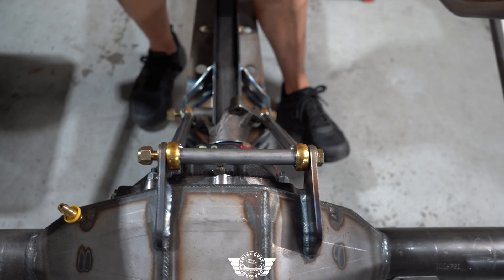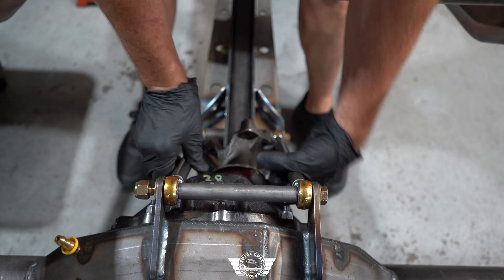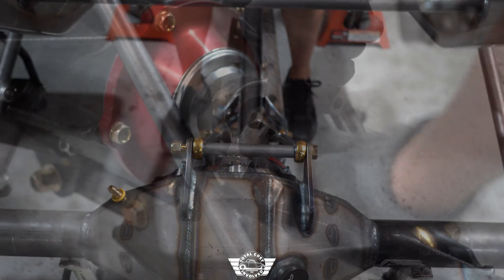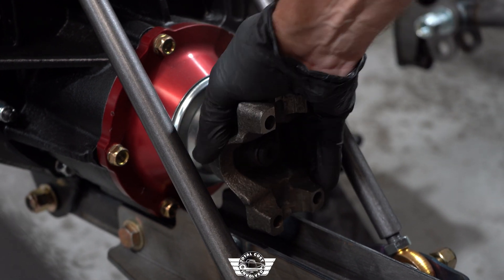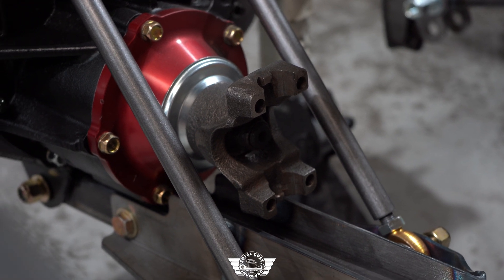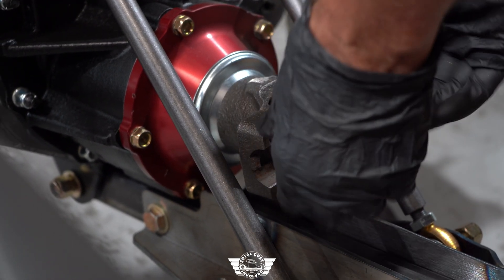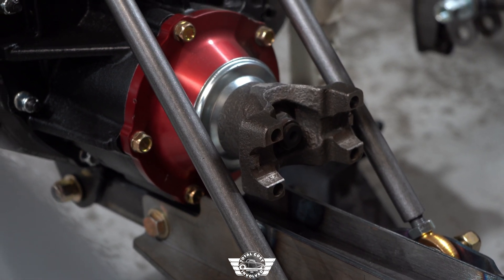Later on in your build, when you're ready to set your pinion angle, just spin these tubes together to adjust your pinion angle up and down. If you're spinning your yoke to check clearance and it touches the torque arm, your pinion angle is too low — that's your first indicator. Simply adjust these tubes, which will tip the rear end back and raise the pinion. You can also spin it to make sure you have clearance between the yoke and the support tubes themselves.